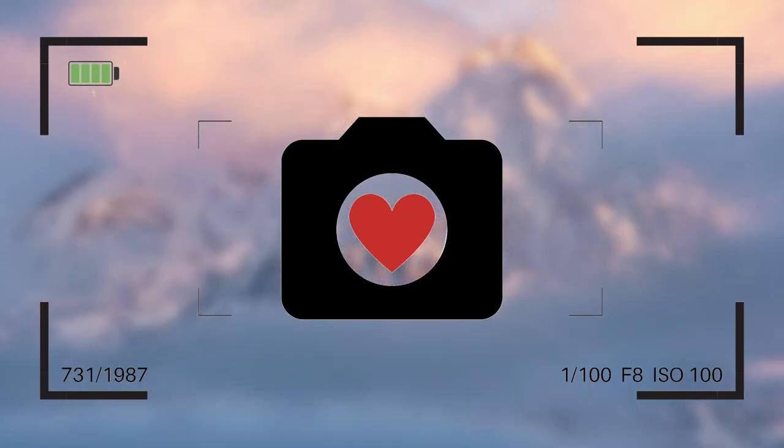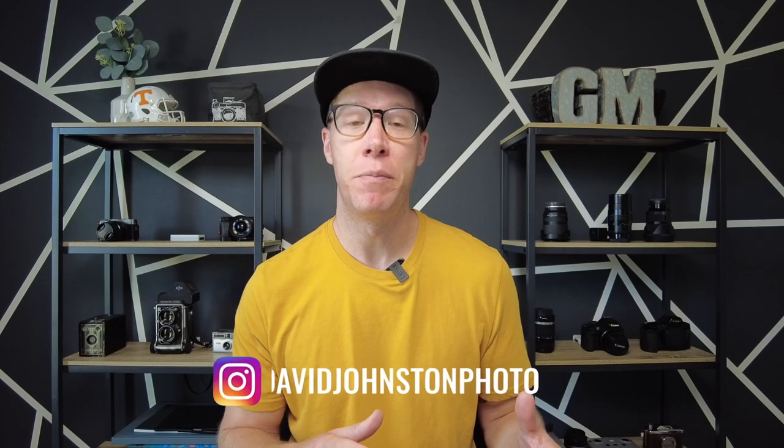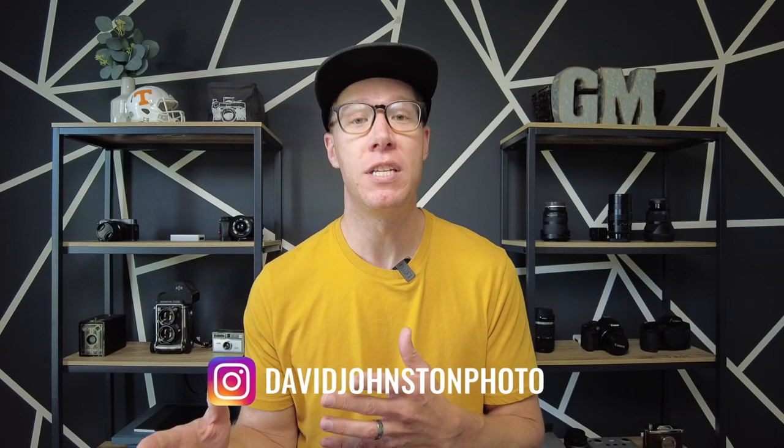In the end, don't you just want to love your photography? Welcome to the channel — my name is David Johnson. On this channel we provide you with the best tips and tools to help you level up the success and love for your photography, like fixing blurry photos. So if you're into that, hit the subscribe button right now.